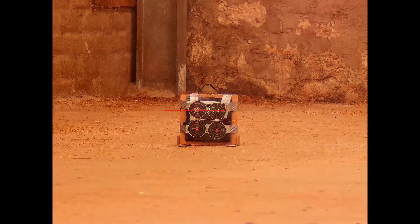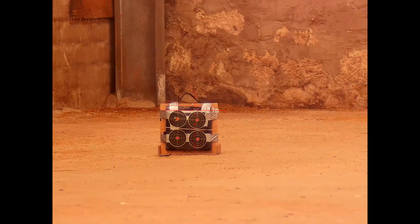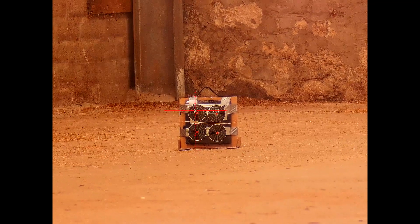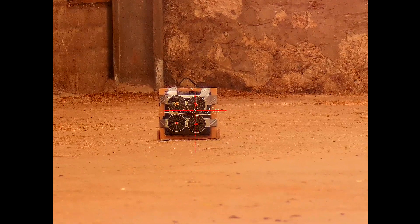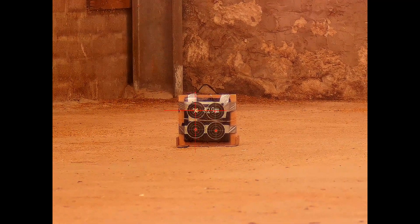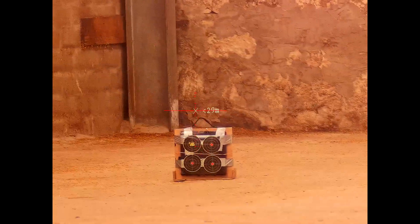I've deliberately put black splatterburst targets down range so that, with the white ballistic calculator aim point superimposed, you can actually see my aim point when I'm not at 30m — this being a 30m zero of course. That was in the centre I think. The bulk of those pellets are in a horizontal row running left to right — so maybe put it down to my wobble.